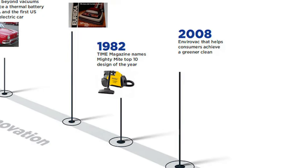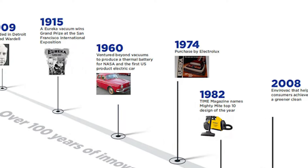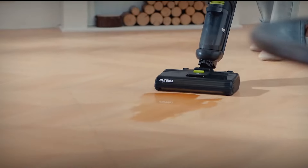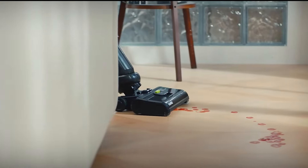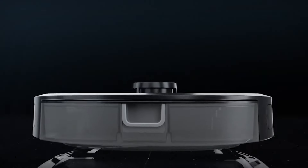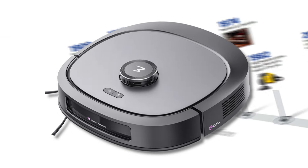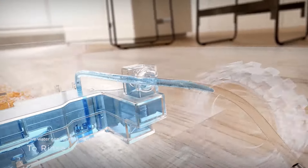Eureka is a brand with 100 years of innovation since its founding in Detroit in 1909. It has committed itself to simplifying consumers' lives through simple and efficient cleaning devices. The Eureka J20 reflects both the company's long-standing experience and its constant drive for innovation.